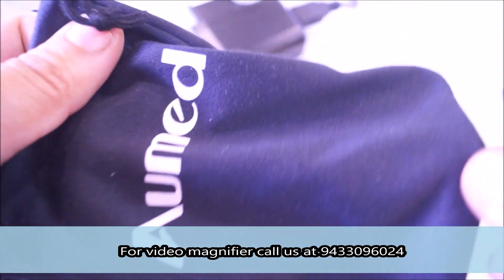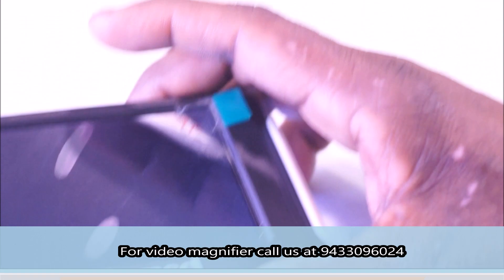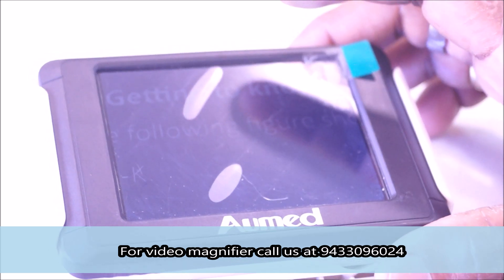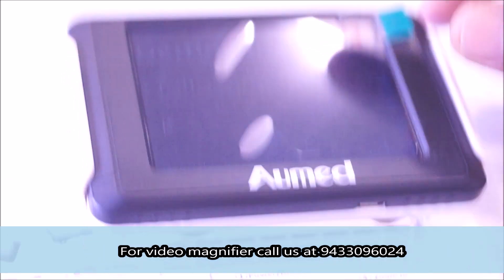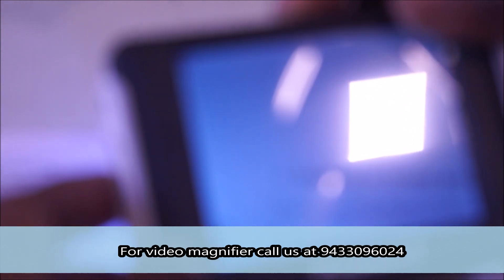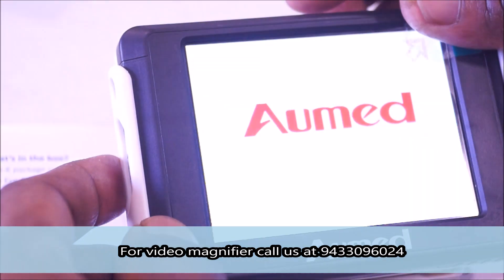Now let's have a demo of the patient and how he is using it. With us we have a patient who will tell us about his requirement. He wants to read a newspaper. He is asked how to start the machine, and he demonstrates switching it off and then switching it on again.